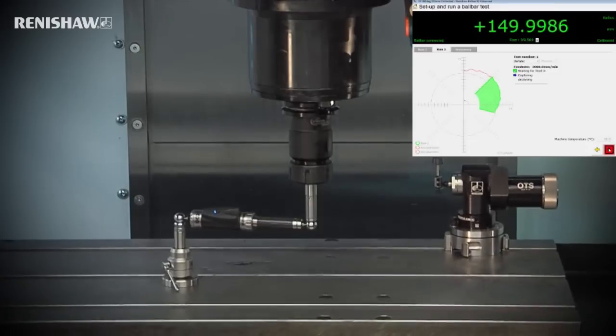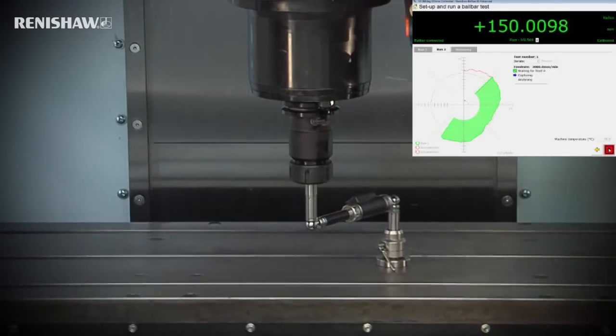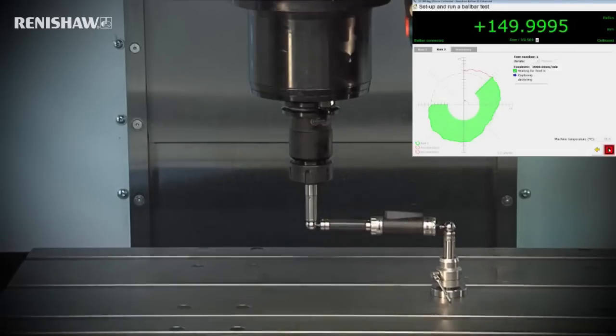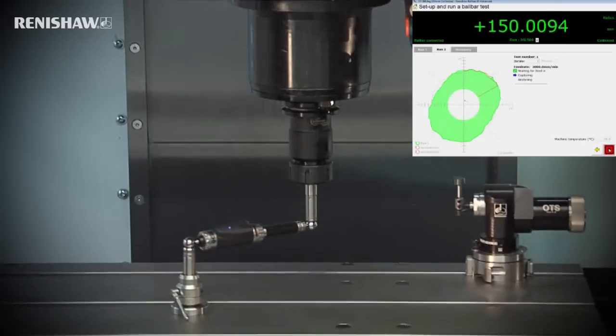The ball bar helps you make informed decisions about a machine's maintenance needs or compliance to specification. Whatever your job function — be it in quality, maintenance, production or even sales — a ball bar is widely considered to be an essential tool in today's competitive marketplace.